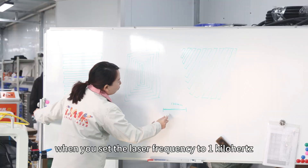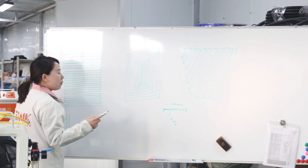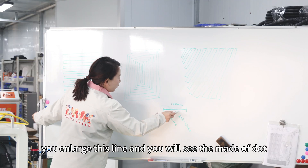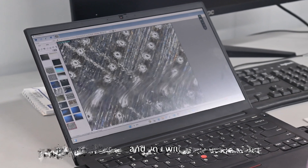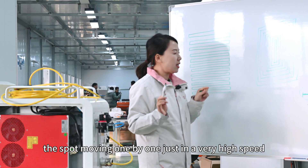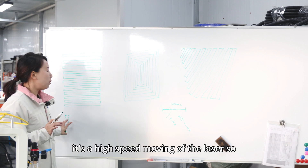When you set the laser frequency to one kilohertz and look at this line with a microscope at 235x magnification and enlarge this line, you will see it is made of dots — a lot of dots — which means the laser beam spot is moving one by one at very high speed. To your eyes you cannot see that, so it becomes a line, but actually it is high-speed movement of the laser.